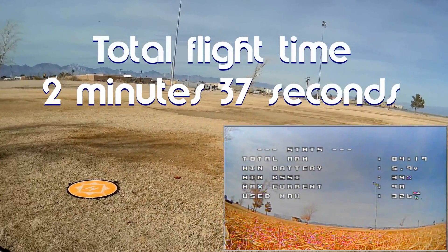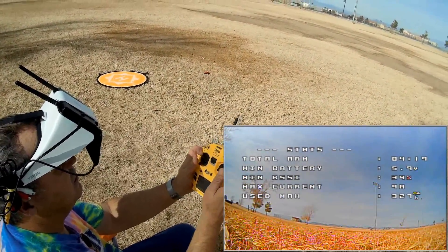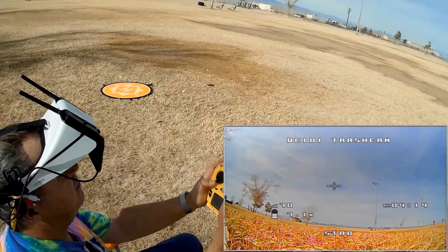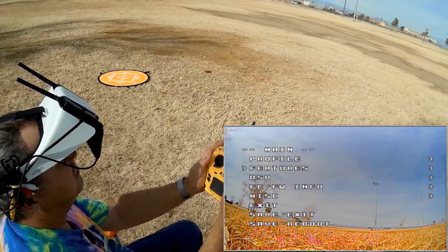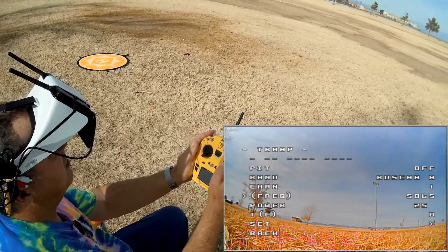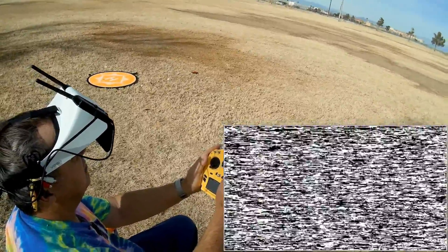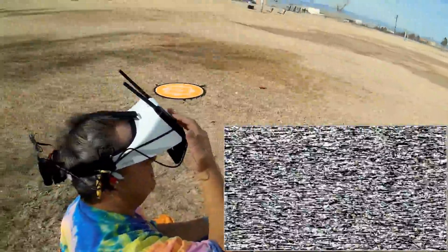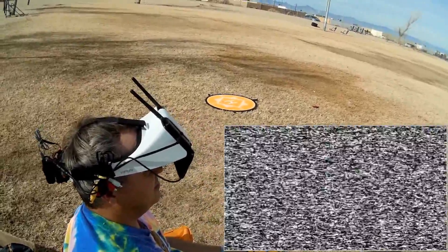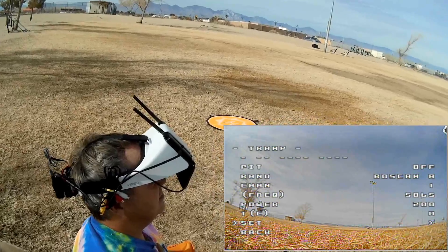Switching to the second battery. I'm going to show you real quick how to switch the power level using smart audio. While disarmed, move the throttle stick up and to the left, and the pitch-roll stick full up to enter the menus. Go down to features, push right, go to video transmitter, push right, go to power level, switch to 200 milliwatts, go down to set, confirm yes — and we are at 200 milliwatts. It also changed the frequency, so doing a quick scan with the goggles to get the new frequency.